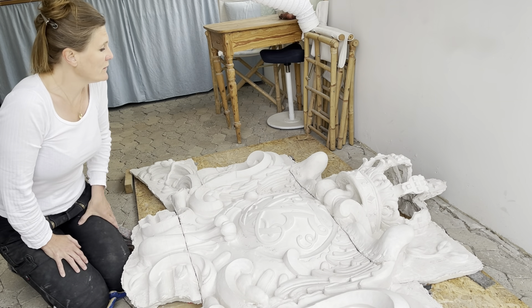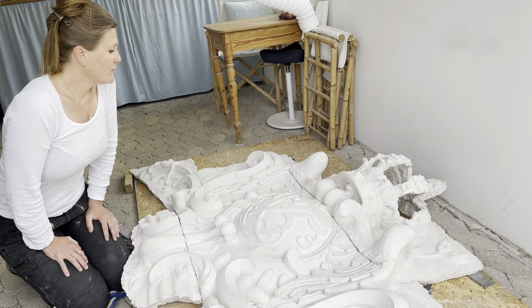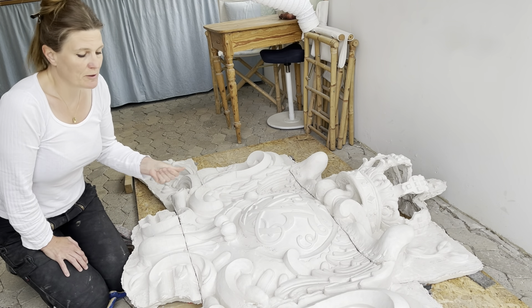Den består af syv dele, og den skal hugges med en præcision på en millimeter.